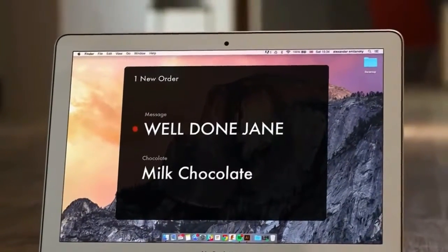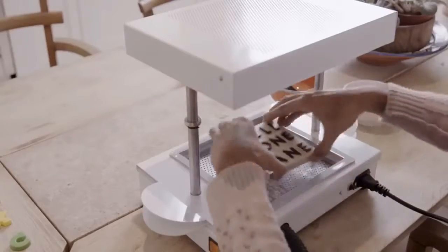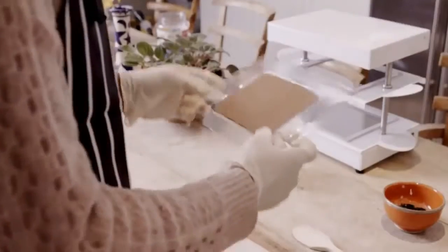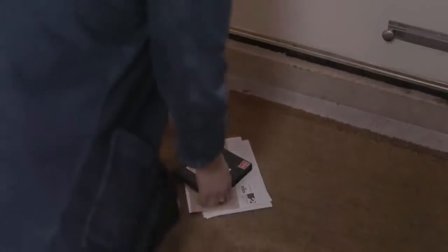Start a business from your kitchen table. Use everyday items to customize your creations. Work with different materials, even chocolate, so you can make professional-grade products good enough to eat.